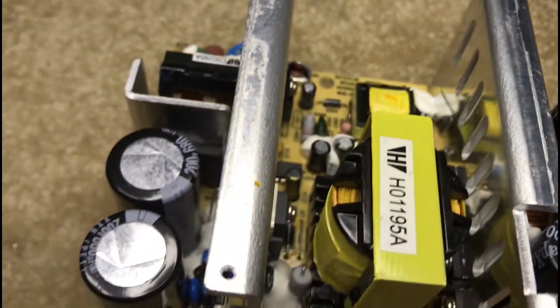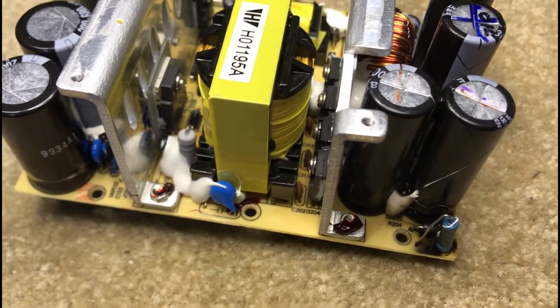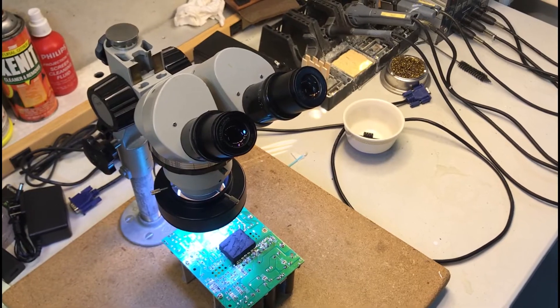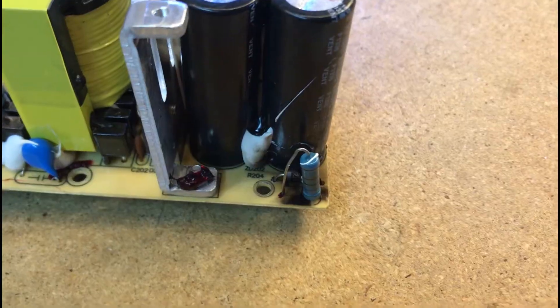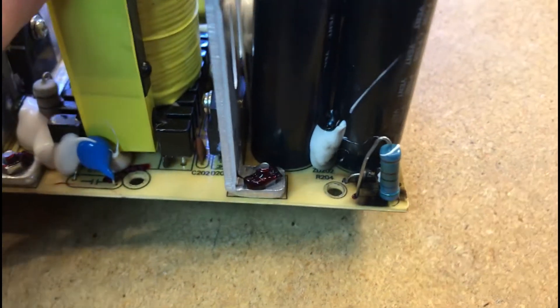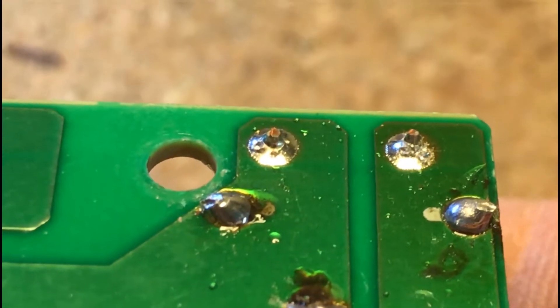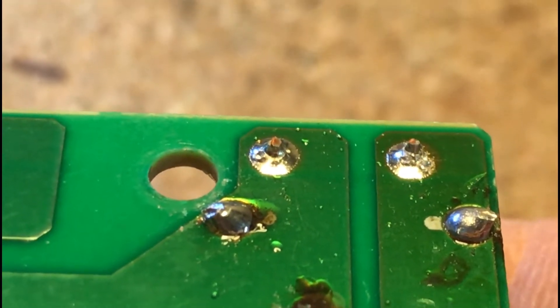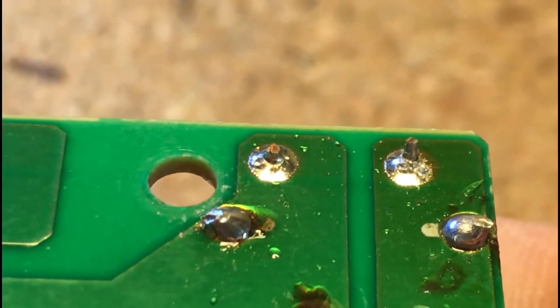In addition to checking the caps around the Zener that blew, we also want to take a good look at all the solder joints on this board since there are a lot of heat-generating components here. Setting the power supply under the stereoscope to inspect the joints — not surprisingly, I found a bad joint on the large power resistor next to the Zener that popped. There it is — see it move? It's a bad solder joint, all the way from the factory.